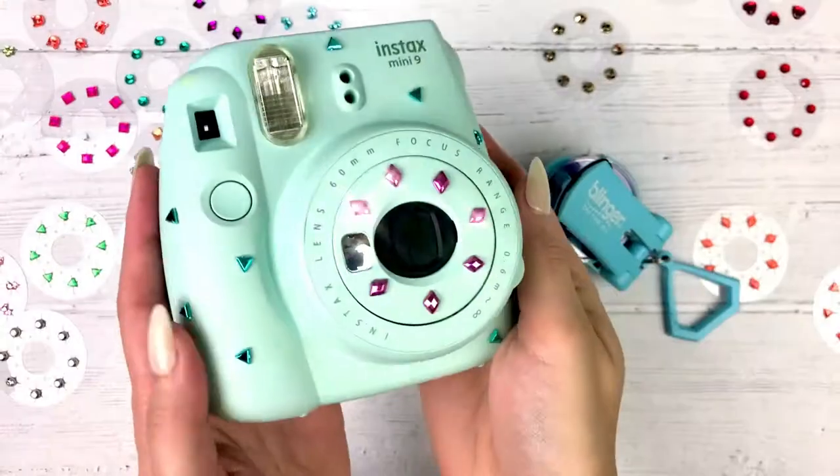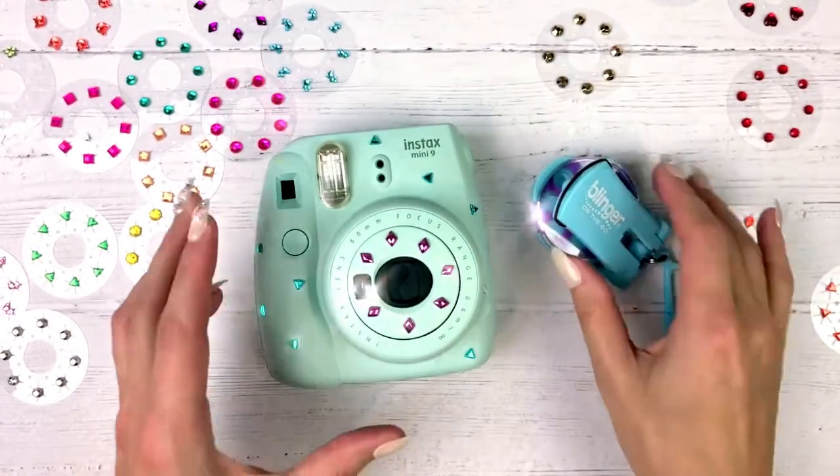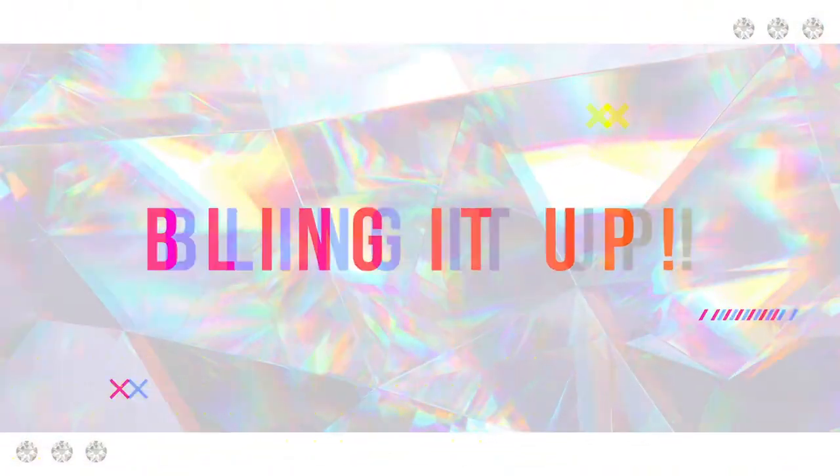And there we go, all done! How cute is that camera? Thanks for watching, and see you guys next time. I'll bling it up — what will you bling?